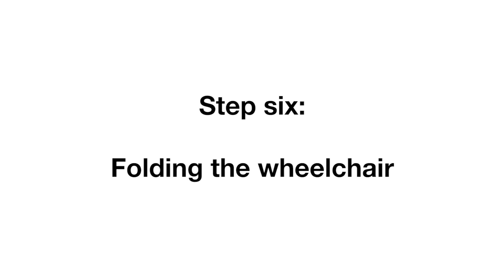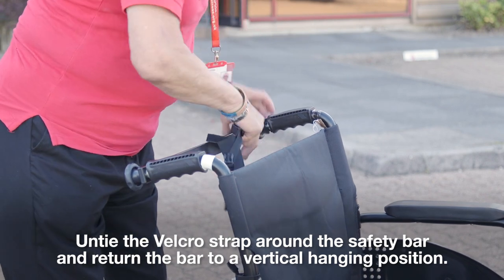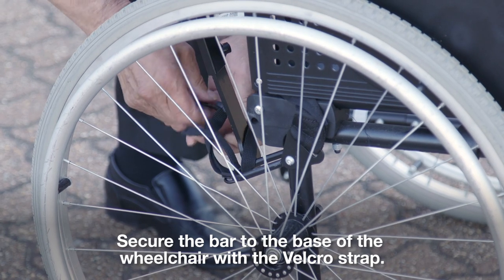Step 6: Folding the wheelchair. Untie the velcro strap around the safety bar and return the bar to a vertical hanging position. Secure the bar to the base of the wheelchair with a velcro strap.